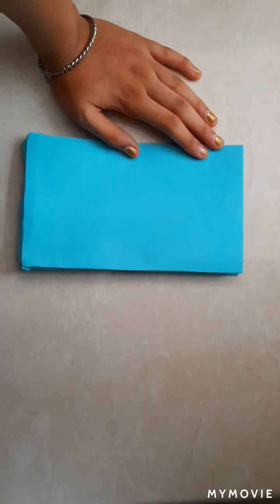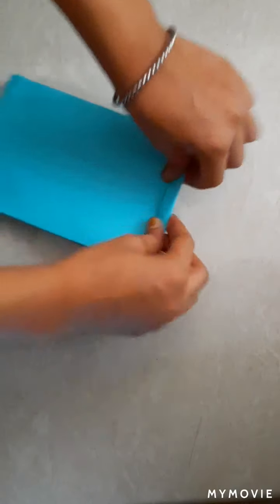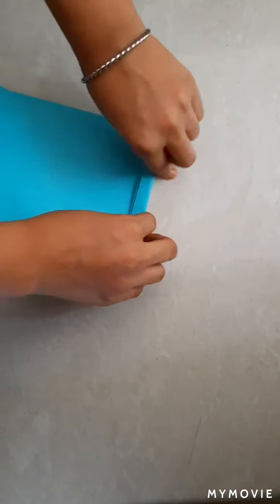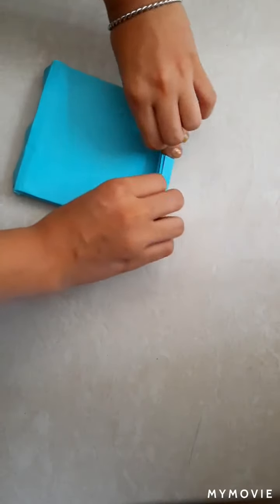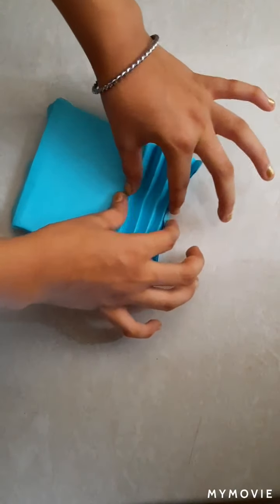Now to make it more beautiful we will do the fan folding like this. After doing the fan fold, press it.